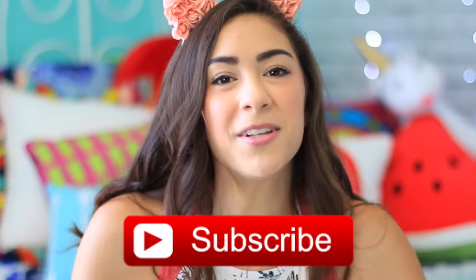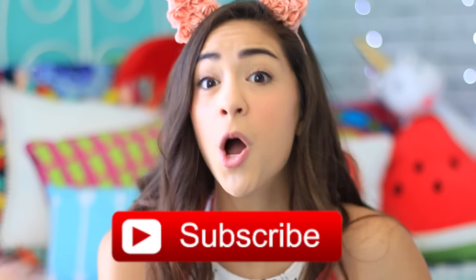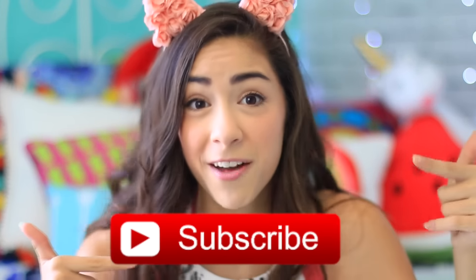Thank you guys so much for watching this video. I hope you enjoyed it and got some cool inspiration to have your own Coachella party at home. If this is the first video you've ever seen from me and you're new to my channel, I would absolutely love it if you click that subscribe button down below and became a member of the Crafty Dog crew — we're pretty awesome, just saying. I hope you guys enjoyed and I will see you all in my next video. I love you all very much — bye!